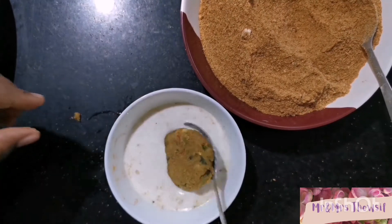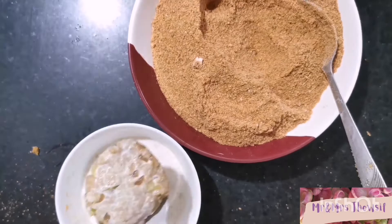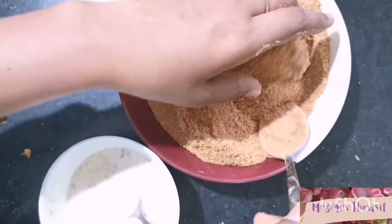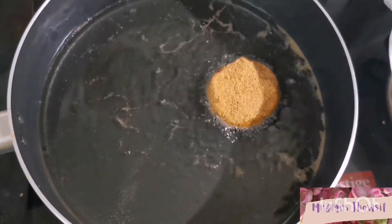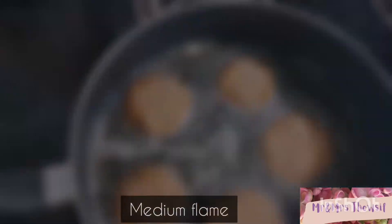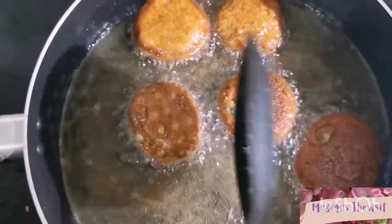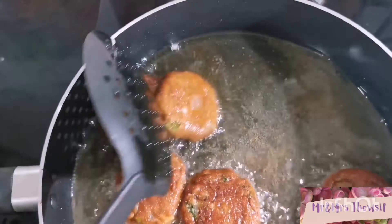Before frying, dip each tikki in cornflour — I have mixed two spoons of cornflour with two spoons of water — then coat it with breadcrumbs. You can even do two coats. Now fry in hot oil. Once it's cooked on one side, flip it and cook the other side till it's golden brown and crispy.